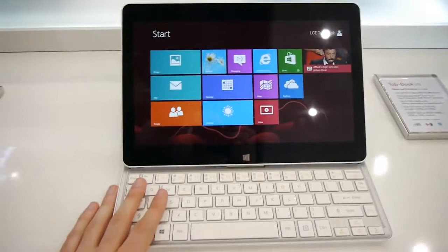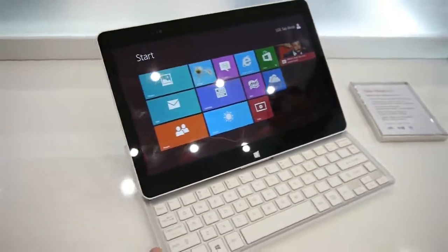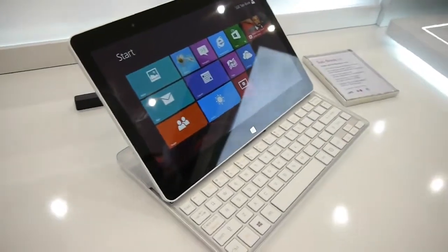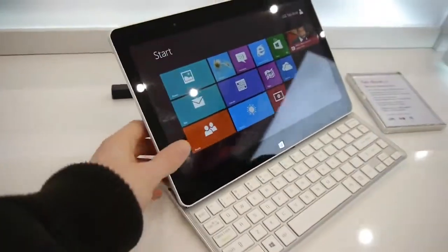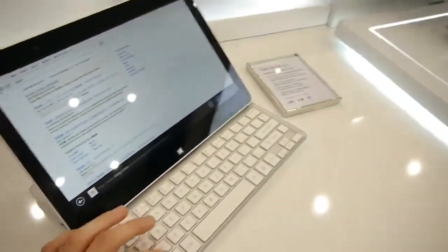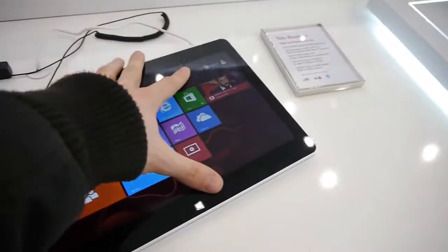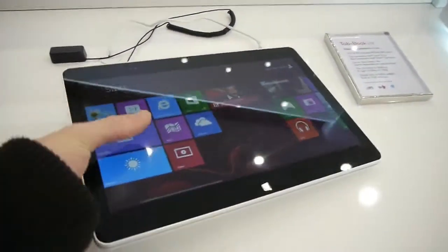It's actually not similar to Asus' transformer line in that the tablet portion does not separate from the keyboard. It's actually one single device — you cannot detach the tablet from the keyboard. So here is how it looks.